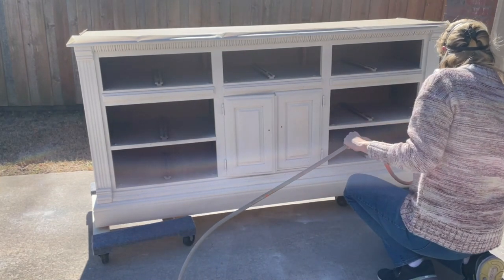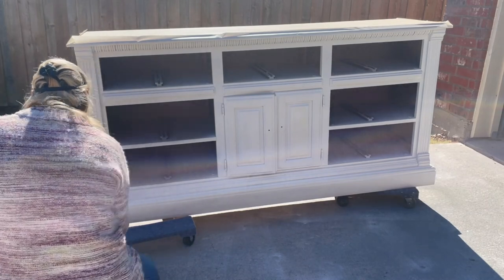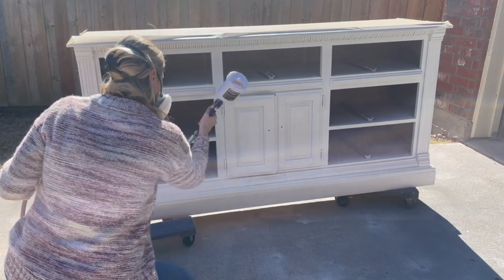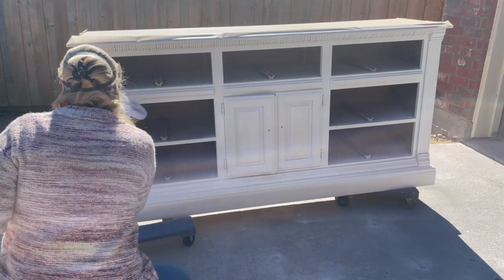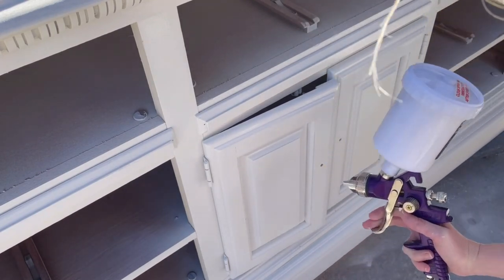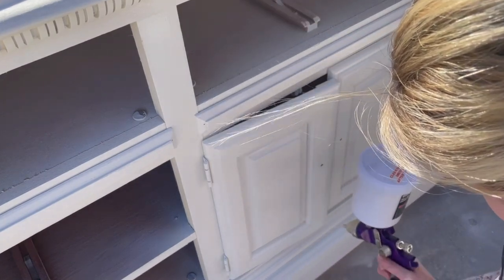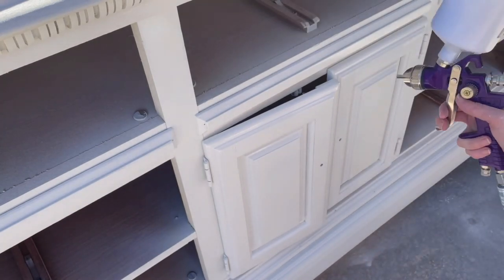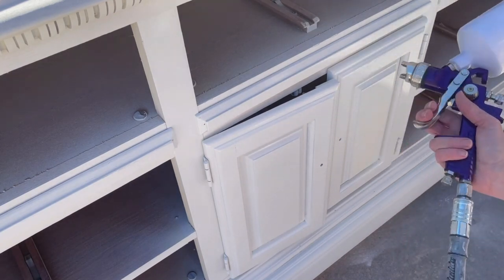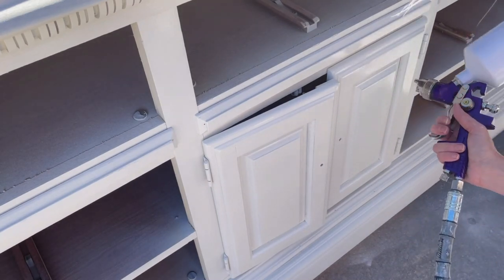Finally a sunny day — we can go back outside and finish putting the poly on our dresser. I used the same polycrylic water-based satin finish poly and did two coats on the dresser body and three coats on the dresser top.